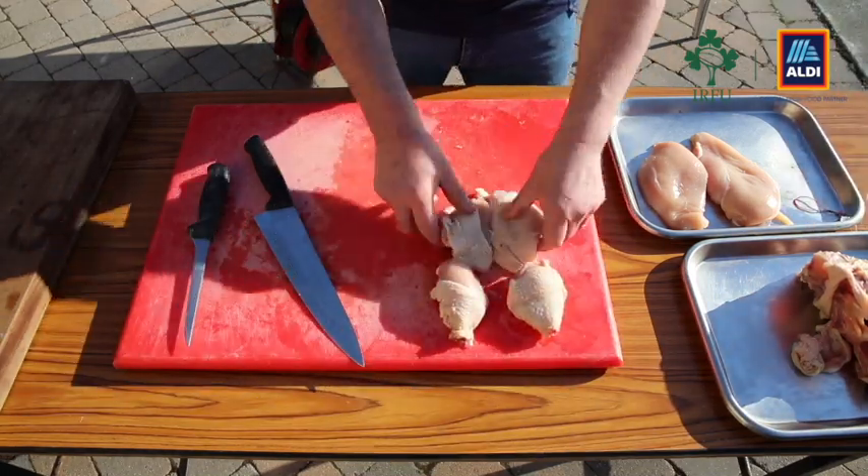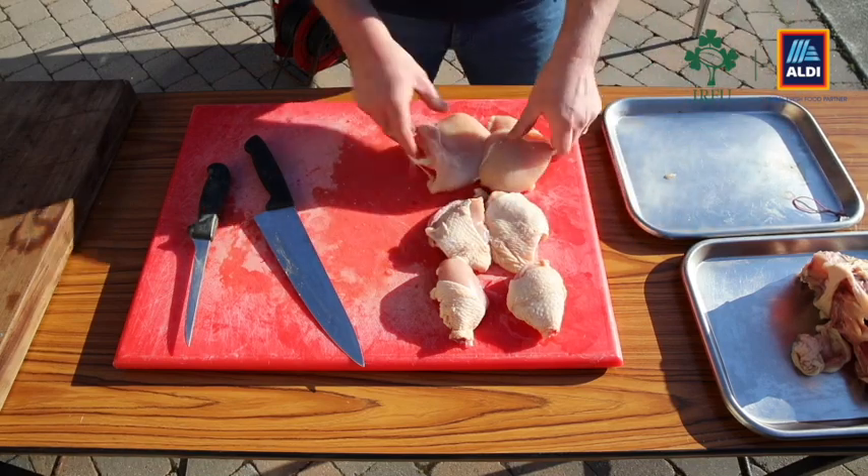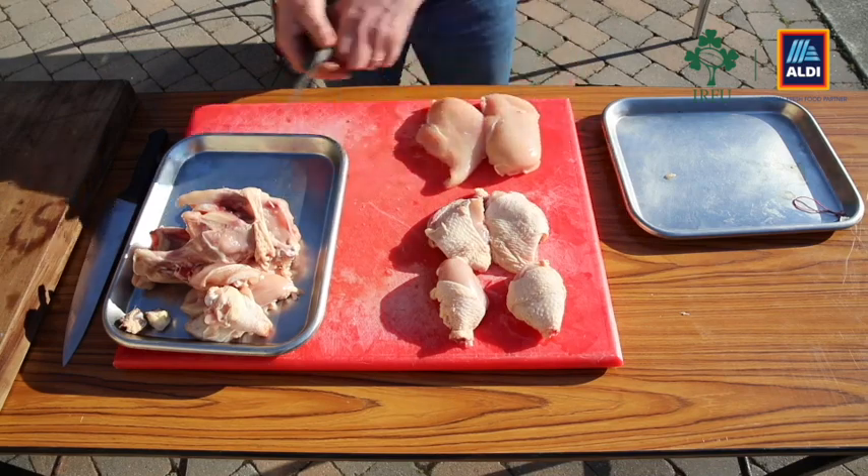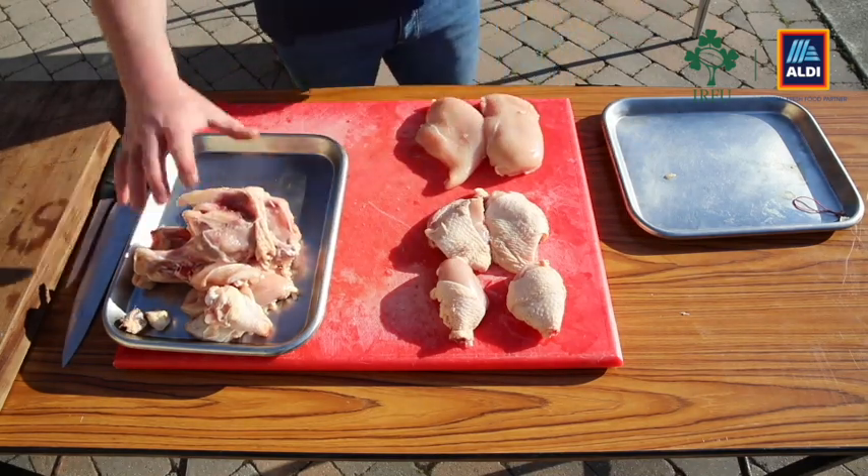I think we're good to go — let me show you everything we have here. So we've got our three components: cacciatori, Punjabi, and broth.